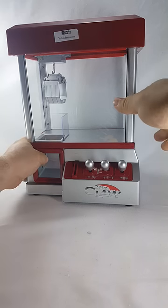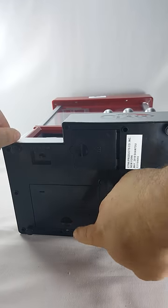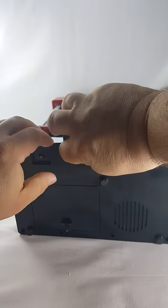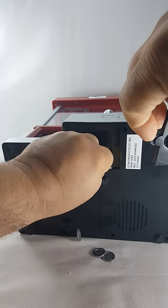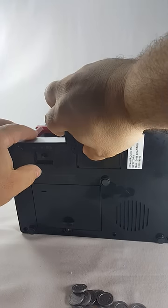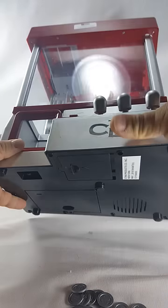I've already put batteries in it — it takes three D's. I like this: the battery compartment screws shut, so you don't have to worry about losing that battery compartment cover. It comes with some coins. You gotta make sure the switch is on at the bottom.